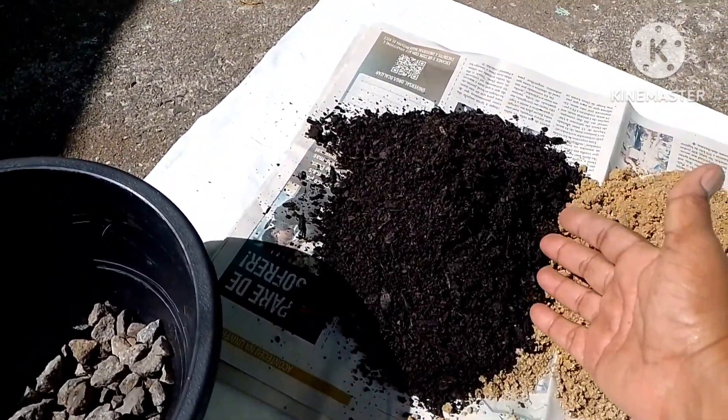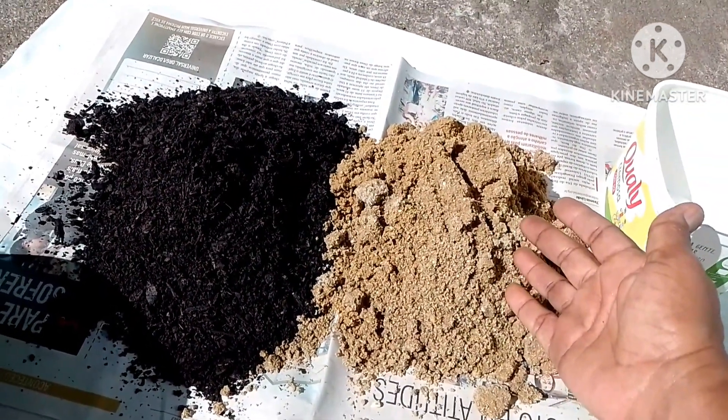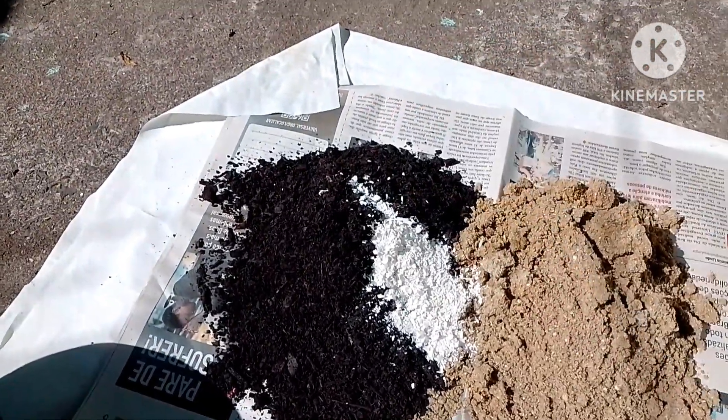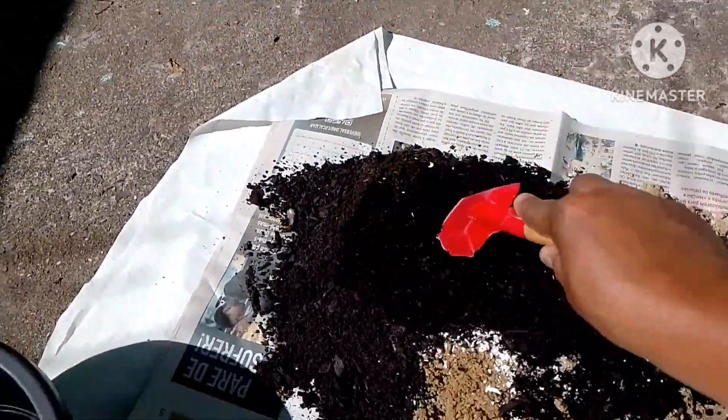Here I have 1 kg of substrato and 1 kg of areia. I'm also going to put a little bit of cascalho here, which is rich in calcium, magnesium and potassium.